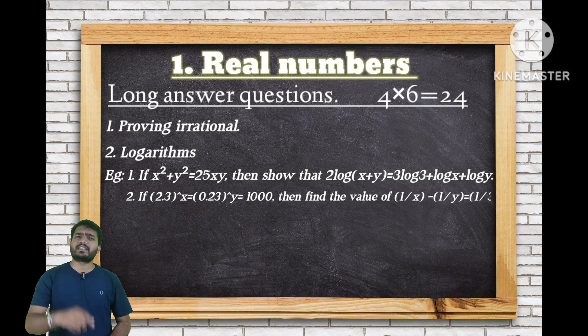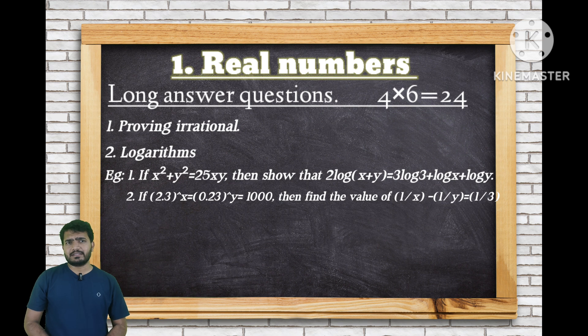Another important logarithm question: if 2.3 to the power x equals 0.23 to the power y equals 1/10, then show that 1/x minus 1/y is equal to 1/3.